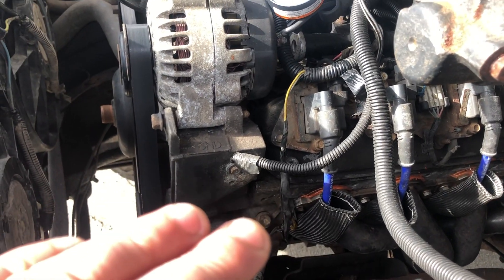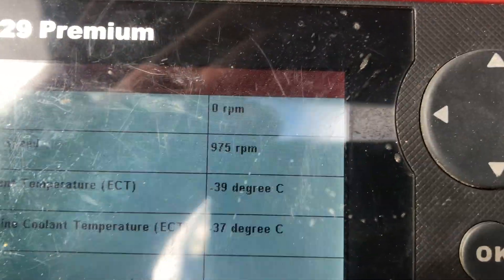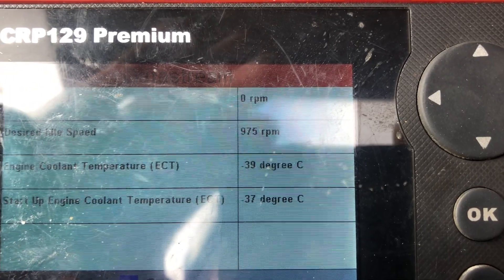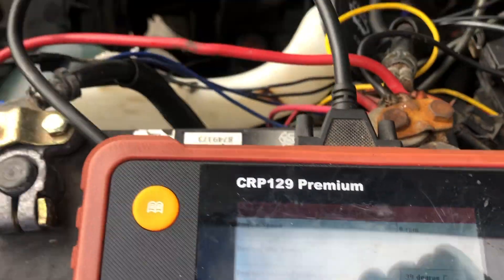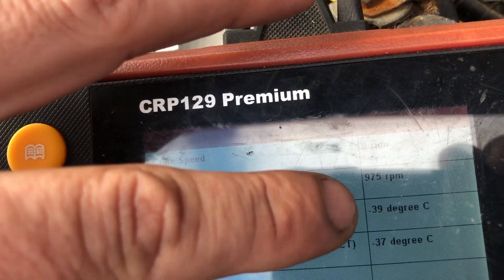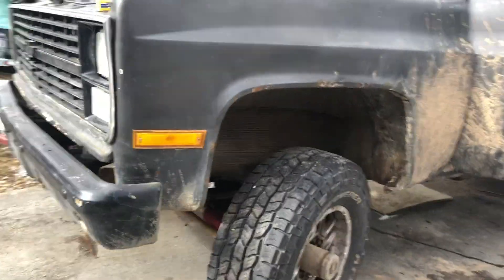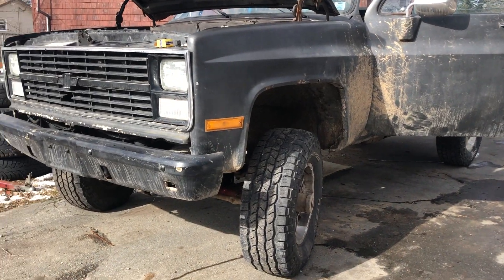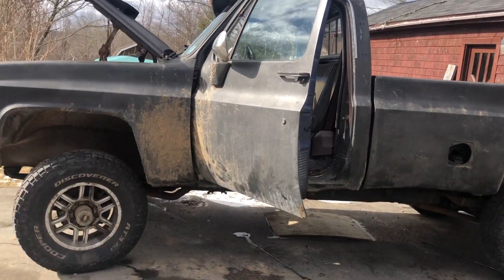Basically, even though the motor is warming up, this sensor is telling it that it's still cold. Right now it's minus three degrees Celsius outside, but look at the scanner — the live data with the key on is showing me negative 39 degrees Celsius. That totally verifies what I just said. When we put our new sensor in, we're gonna watch this number and it should become more realistic. Trying to start under minus 39 conditions is what's causing a lot of this headache — sometimes it'll start and run decent, sometimes it starts like a real bag of crap, and I've had it die on me driving down the road.